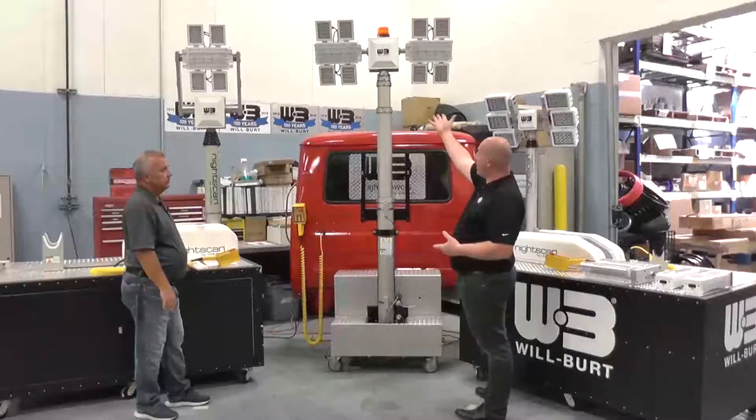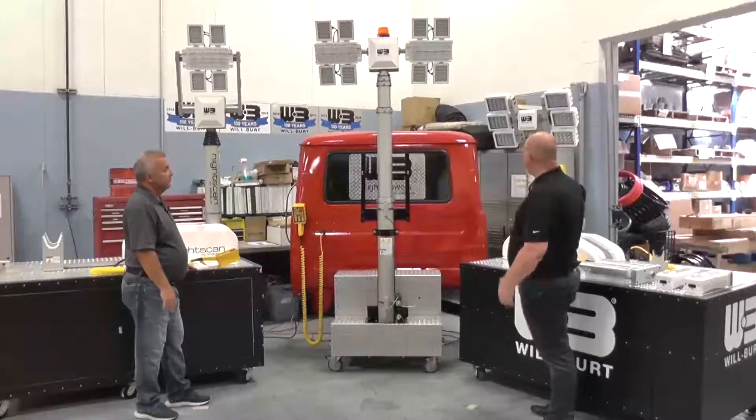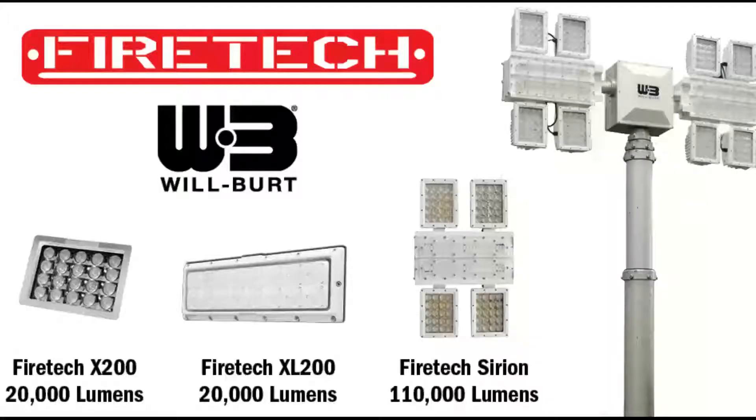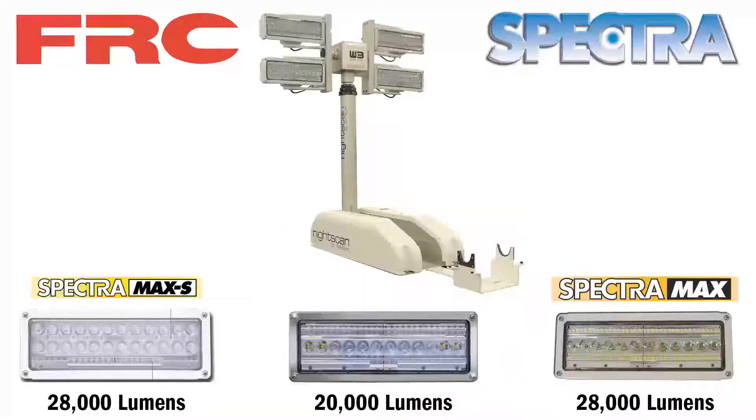This is the Sirion Profiler, and these are the X200 — this is on the six-pack. They also offer the XL200, a 20,000-lumen fixture that we put on our light towers. We also offer 20,000-lumen Whalen, 20,000-lumen FRC, as well as 28,000-lumen Spectra Max and Spectra Max S.